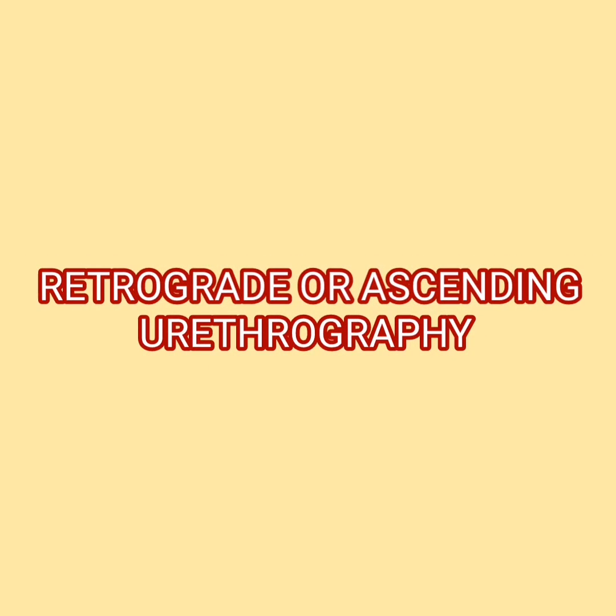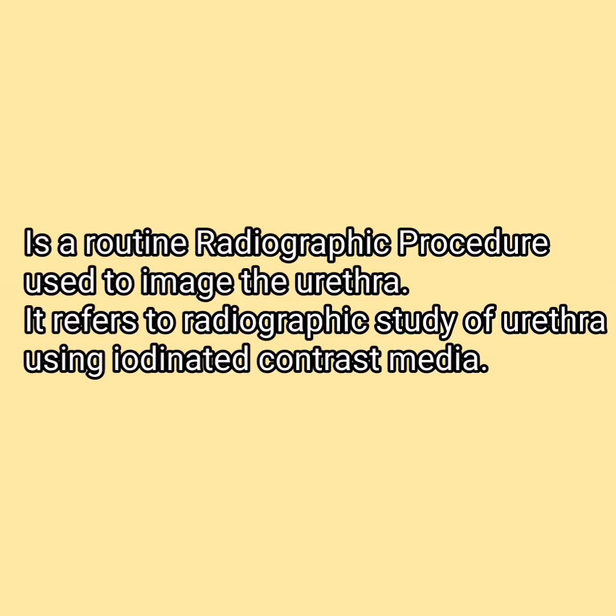Retrograde or ascending urethrography is a routine procedure used to image the urethra. It refers to a radiographic study of the urethra using iodinated contrast media.